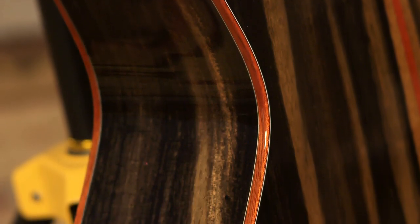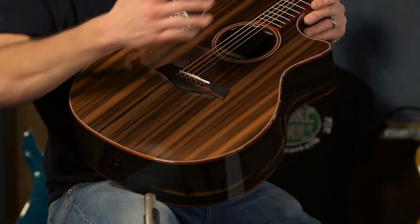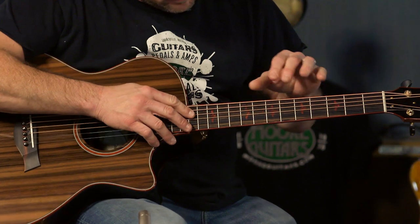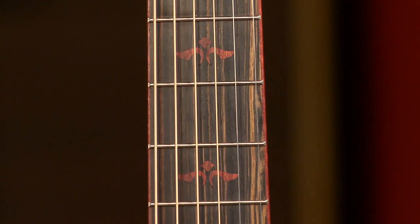Wow. Beautiful. So if we work our way up the fretboard, the winged bloodwood inlays on this thing are a really nice, subtle touch.